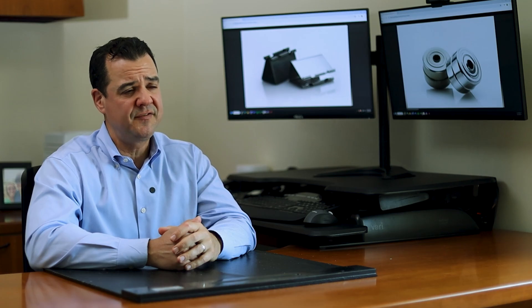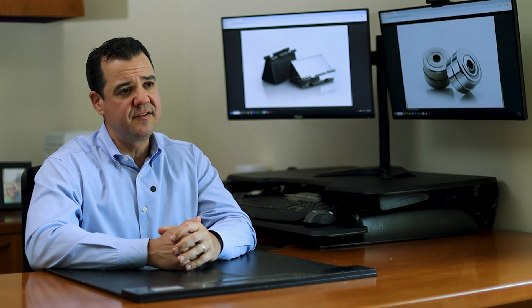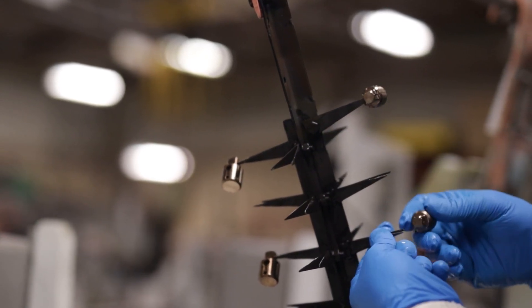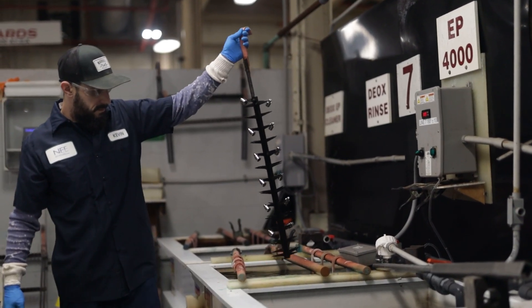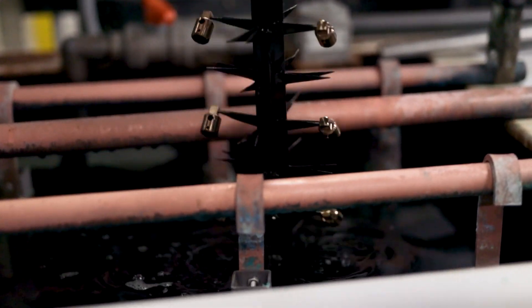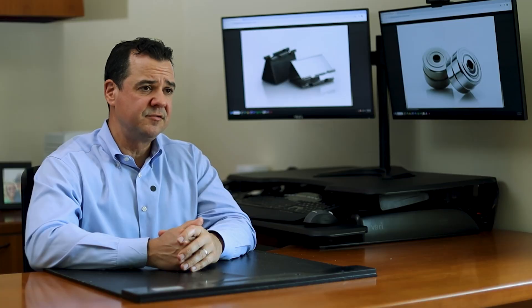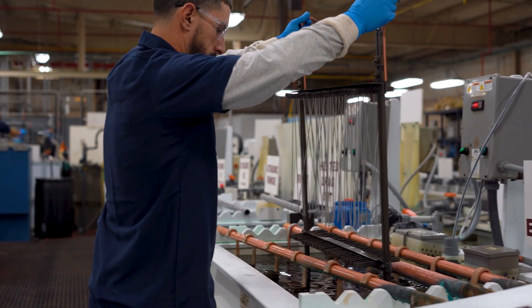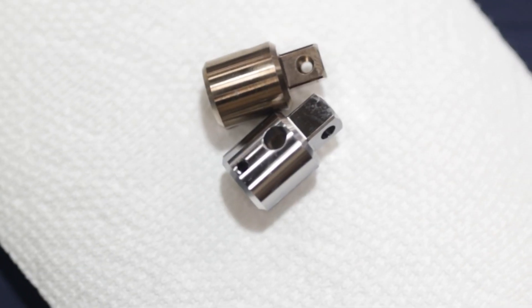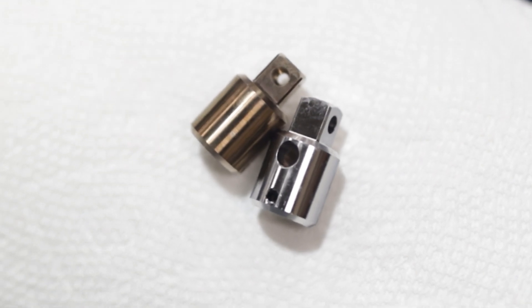At New England Electropolishing, the most effective way found to remove heat-affected zones is a light electropolishing process — a mild procedure. Parts are racked and placed into an electropolishing bath at low current. This loosens and removes the heat-affected zones from welding in a non-mechanical fashion. The parts then go through a traditional electropolishing process, which removes excess free iron, creating a chromium-enriched layer and a bright, uniform finish.